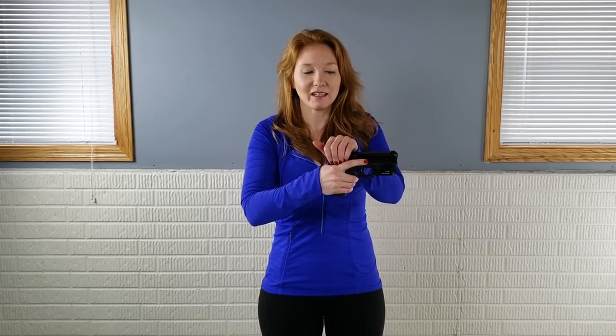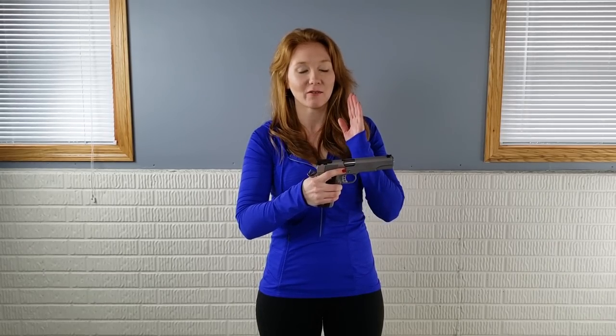One mistake a lot of new shooters make is treating the slide like a delicate baby — they rack it and then gently let it slide back into place. We don't want to ride the slide. The gun is meant to function with you letting go and letting it slingshot forward. This slide is designed to go full force forward — nothing's going to break, it's meant to work that way. Riding it forward slowly will probably cause a lot of malfunctions. Before buying the smallest gun for concealed carry, start with a more full-sized gun to learn the fundamentals and manipulate it properly.